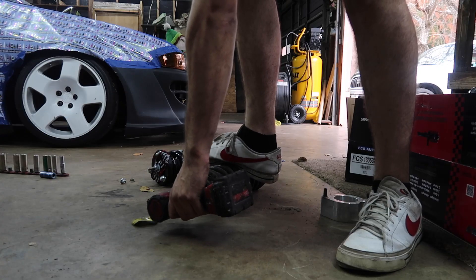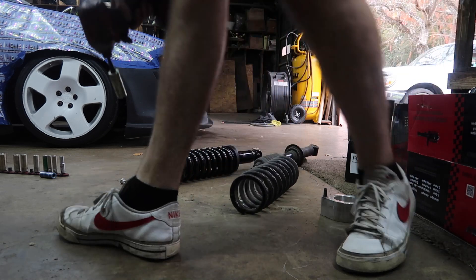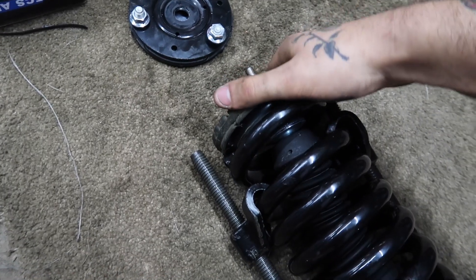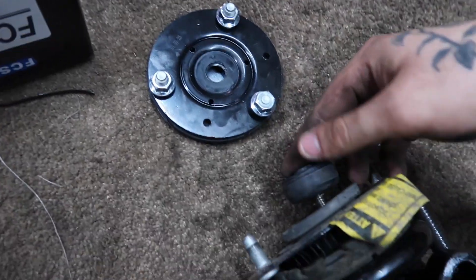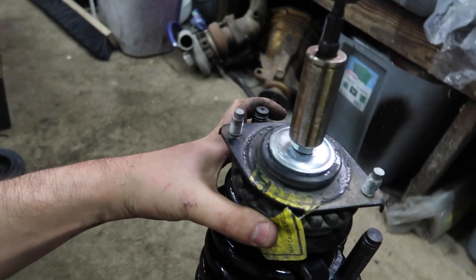So we've got the two spacer pieces. This is the little rubber spring thing — it just pops in just like that, and then this little guy goes right over just like that. There's a little rubber bushing you keep as well, so just like that.